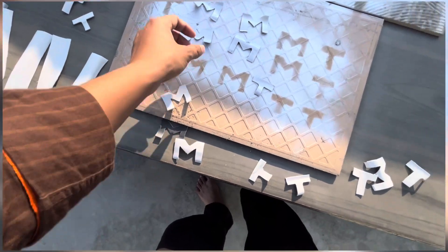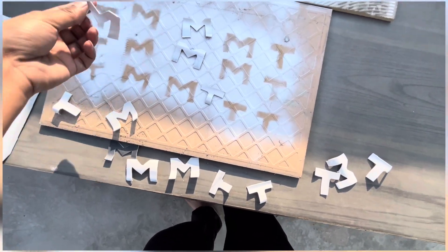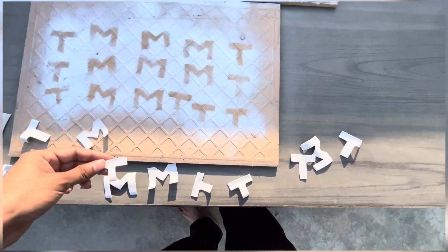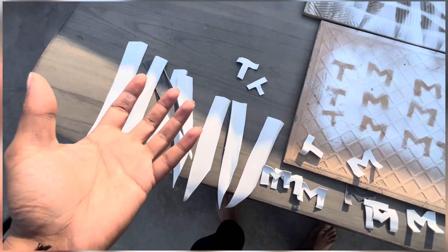I will paint it again. Now we are going to paste it in the tire. After that, we will see how it looks like.